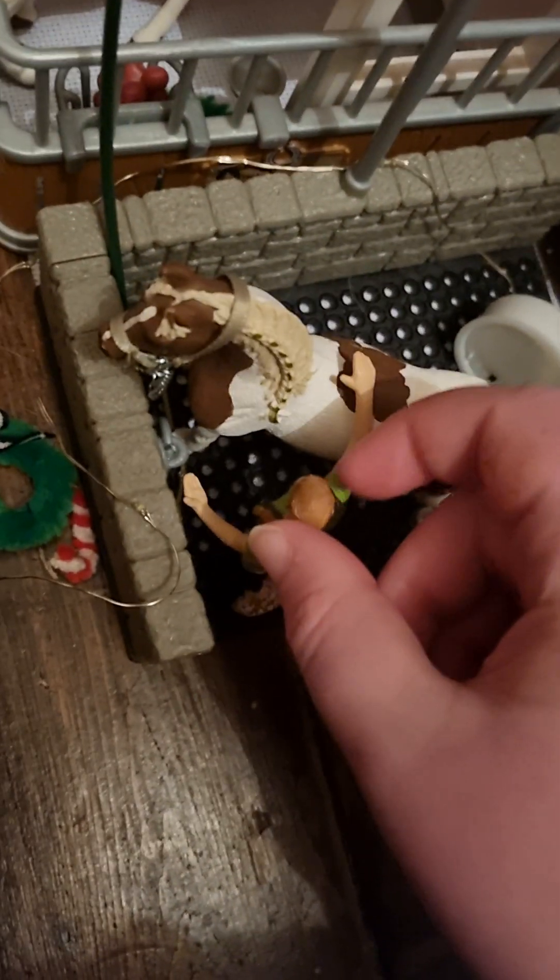It's really hard filming with one hand and then trying to do something with the other hand — like you can move them by putting stuff in hard. So that bit's all sorted, so now we need to stick the wreath back up and sort out the lights.